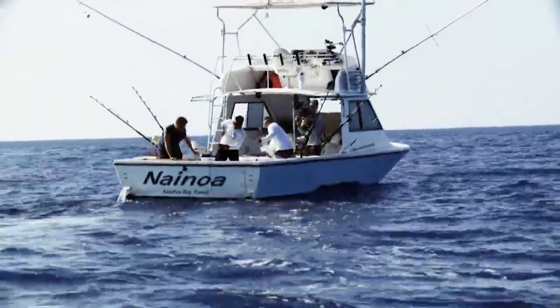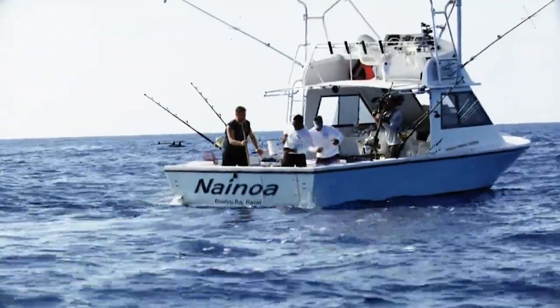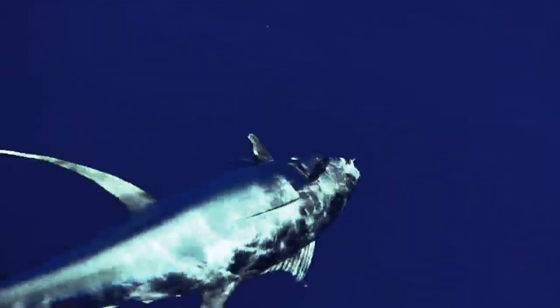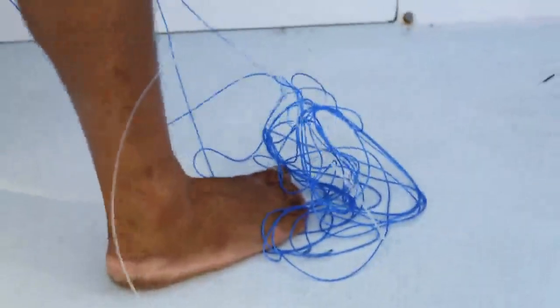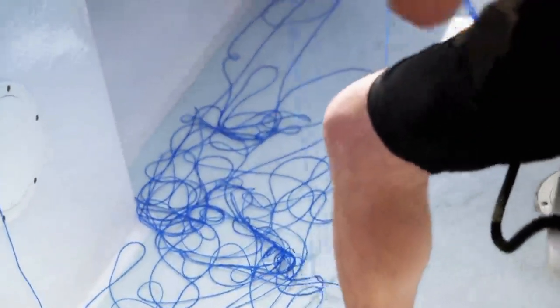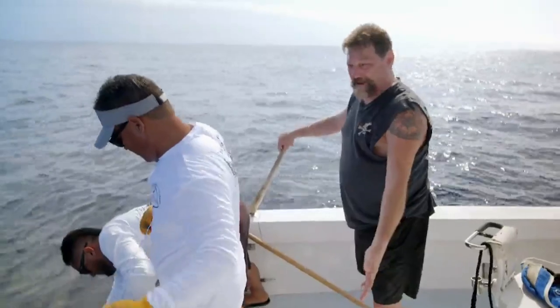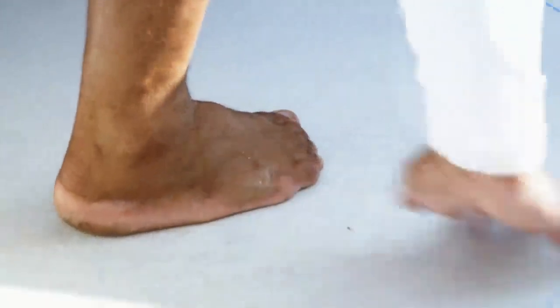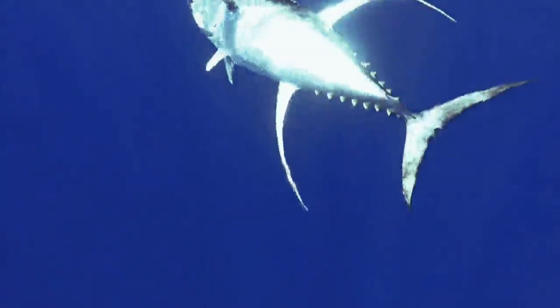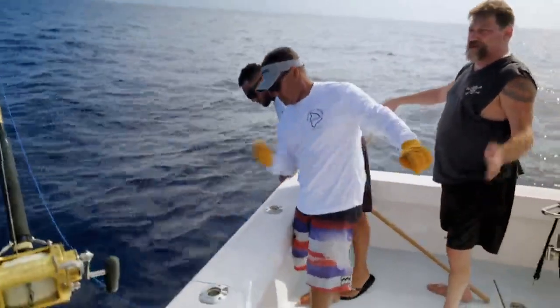Well, hell broke loose. The line that was attached to the big green stick snapped, so now we're pulling it from the bird towards the fish. Watch if we get off the line. We've got to be real careful, because we've got all this line on the floor right here. If these things run and catch you, you're going in with it.